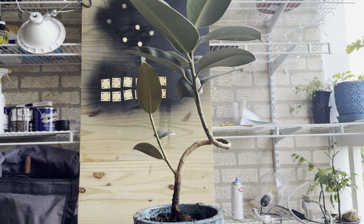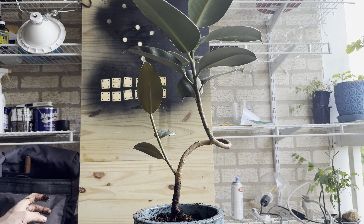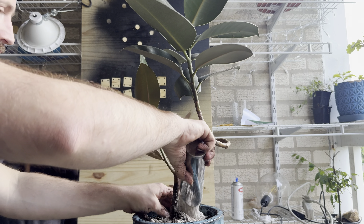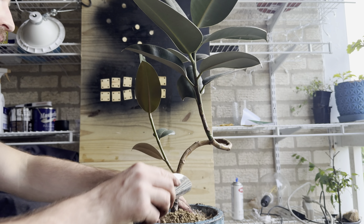I have already curved the Ficus and it's been growing nicely. I remove it from the sides and simply pick it up — oh nice! This pot was really big for this Ficus. I got one or two more of these pots.